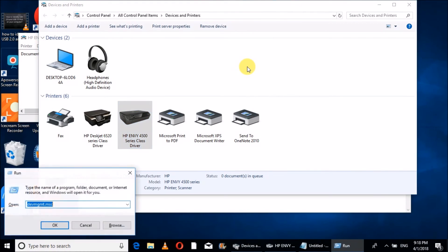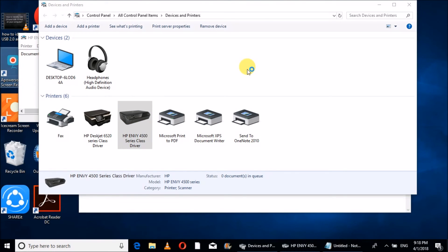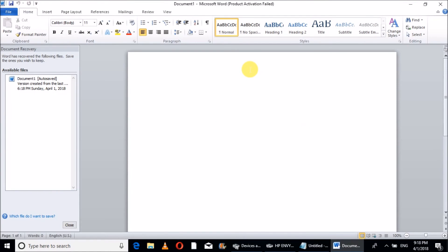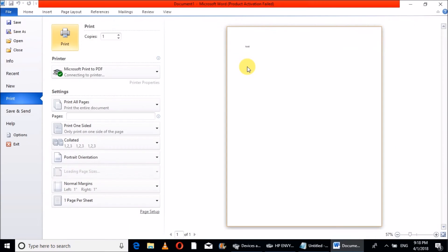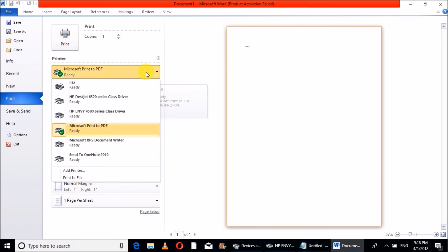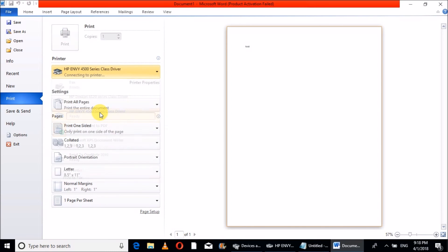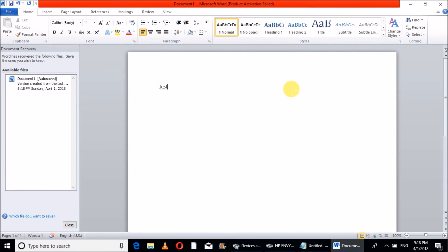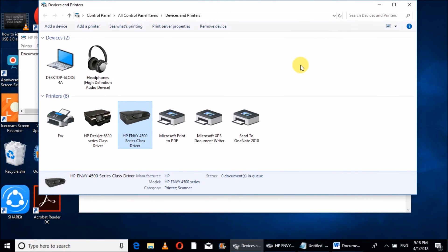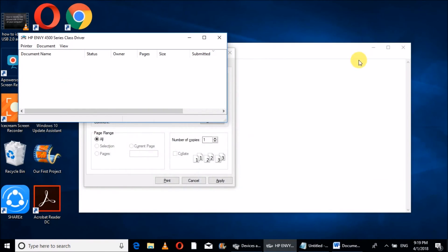Once the printer is detected, you can go ahead and print any document. I'll open a Word document for testing. You can then select your printer — I have the HP DeskJet LV — and once it is ready to print, click the Print option. This is the way you can fix the printer offline issue using USB connection.